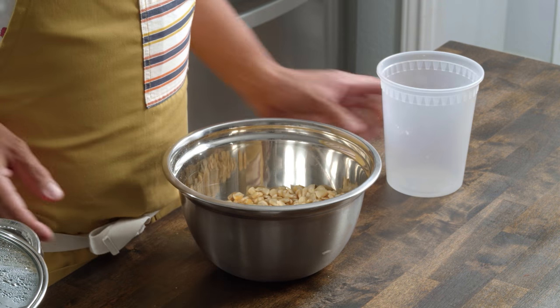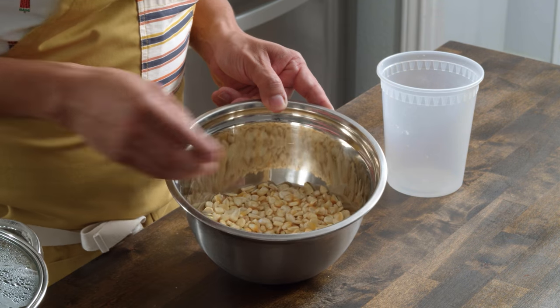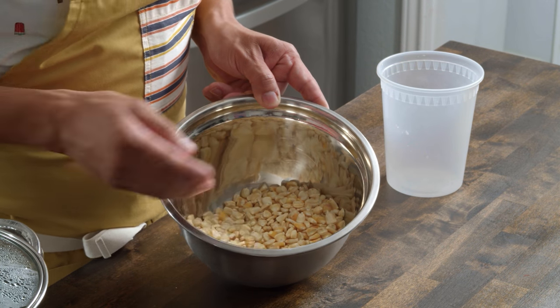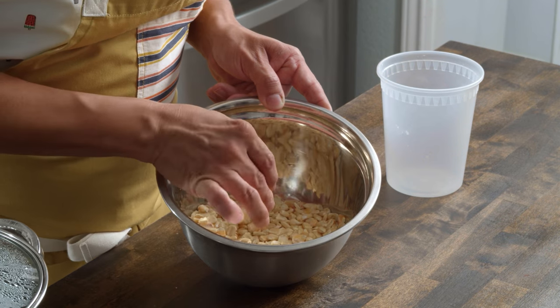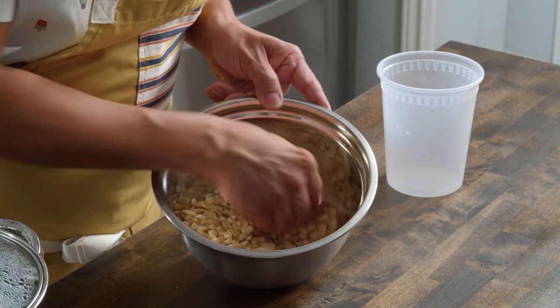Step number one is you want to pick through your corn, just like when you're picking through dry beans. You want to make sure there's no pebbles, no stones, nothing that is going to become a physical contaminant for your dough. Pour your corn into a bowl and pick through it — look for any little pieces that are off color or broken in half, or ones that have dried out. Remove those.